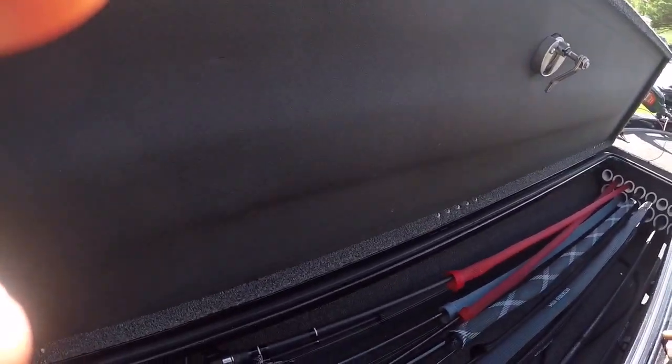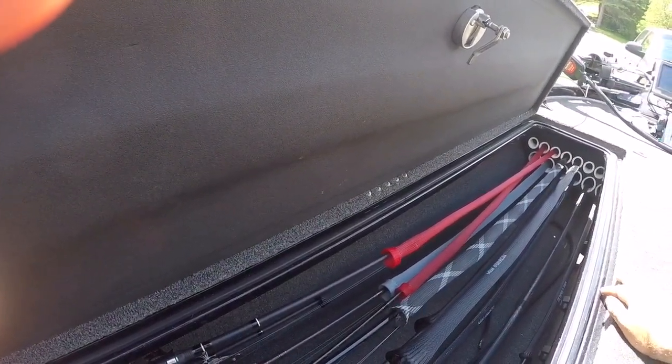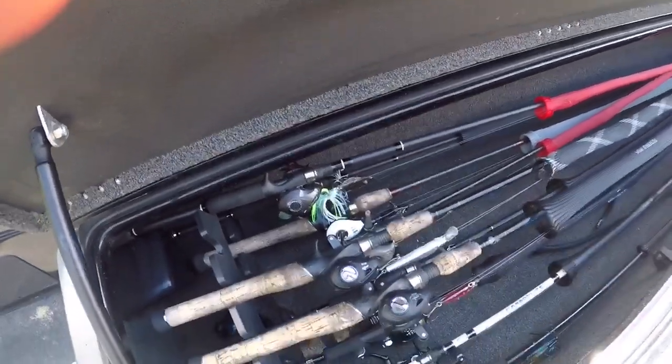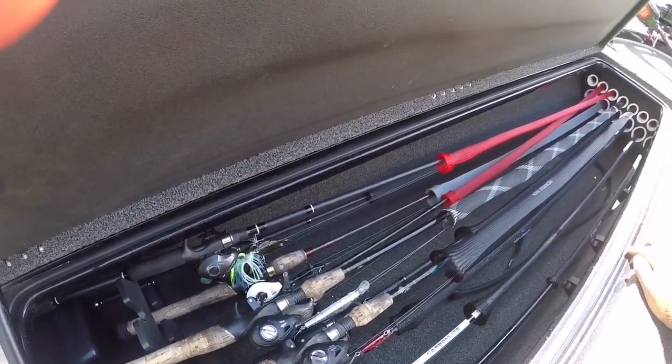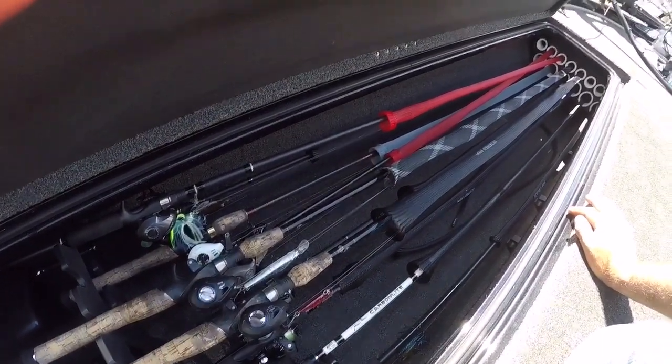Same thing with my rods — Fitzgerald rods all the way. Unbelievable rods. And Ardent Reels — I use tons of Ardent Reels, they're my sponsor. I love them. I still have a few older reels I haven't upgraded yet.